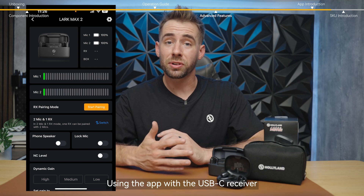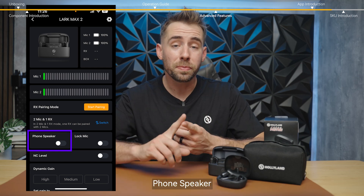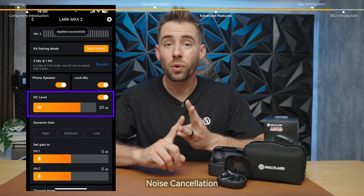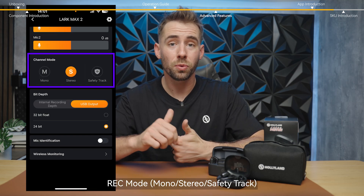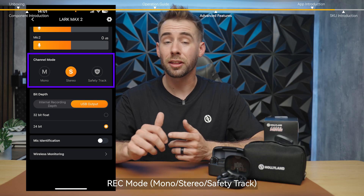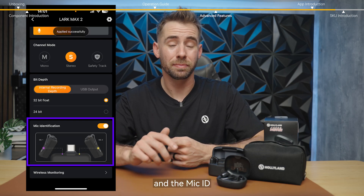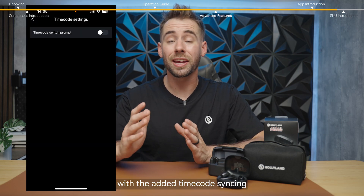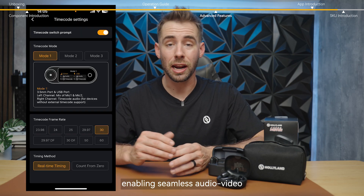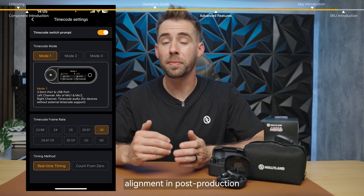Using the app with the USB-C receiver, you can adjust phone speaker, locking the mic, noise cancellation, auto gain and custom gain, recording mode — whether you want mono, stereo, or a safety track — the bit depth, and the mic ID. For the camera receiver, you'll have access to all of the above settings with the added timecode syncing, enabling seamless audio-video alignment in post-production.